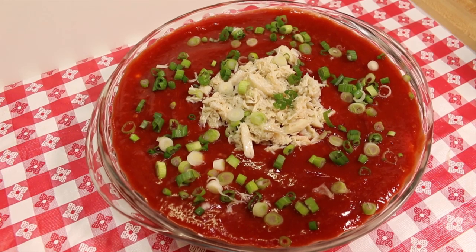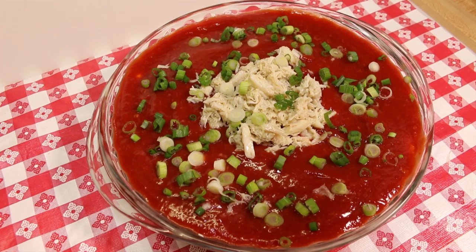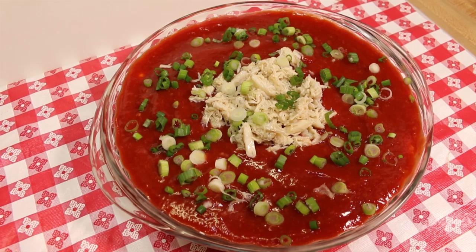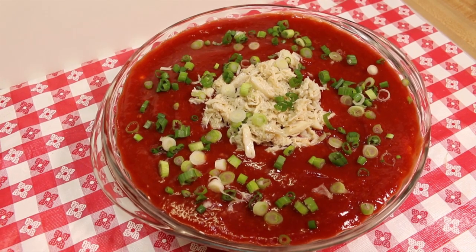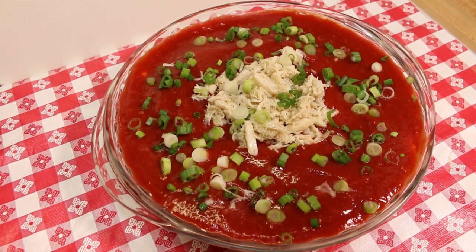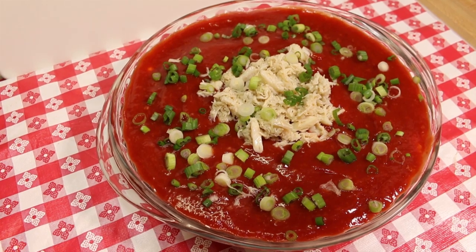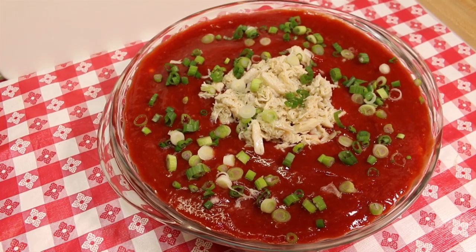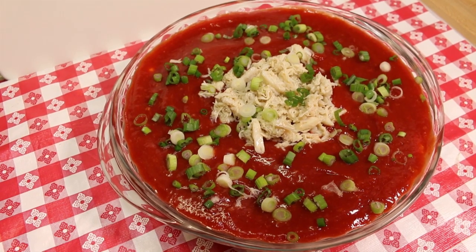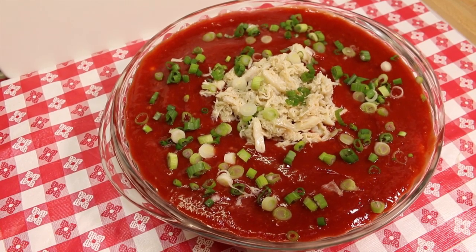I'm taking this to a baby shower tomorrow morning so I won't be digging into this. I'm going to be serving this with some buttery crackers — like a club cracker, Townhouse, or Ritz is a perfect go-along. Sliced baguette is nice as well. Celery sticks are also an amazing pairing. You can really make up your own mind as to what you're going to serve this with. This would be really good spread on a flip-flop — I'm not going to lie.